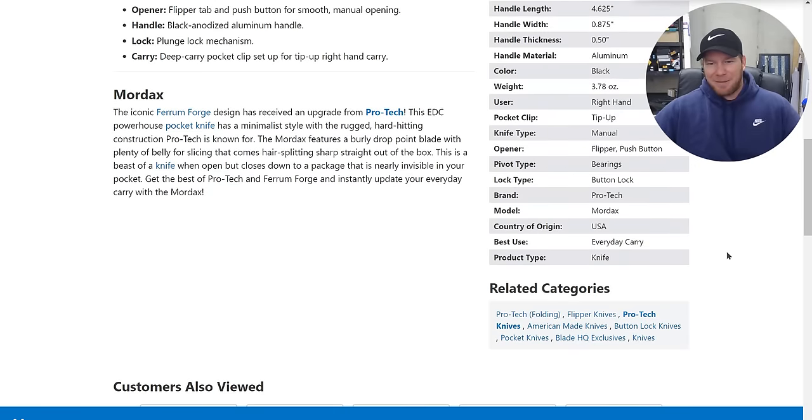You can buy the Wiener Warrior — people always ask about this. The D2 version — everybody should own this. It's a stupid knife but it's awesome. Get one for $60, so good.